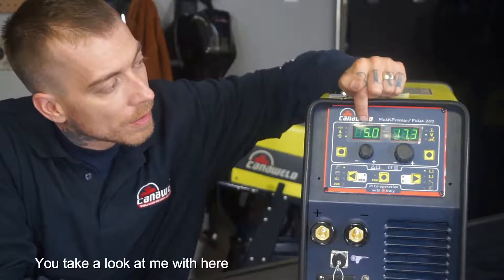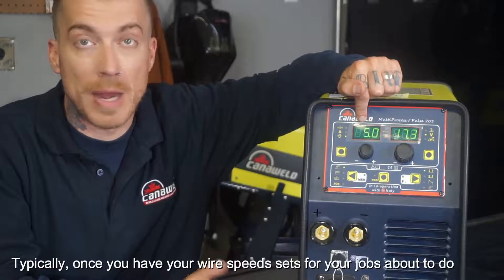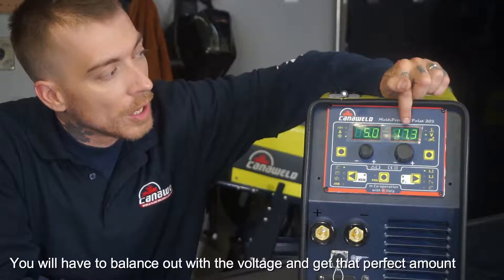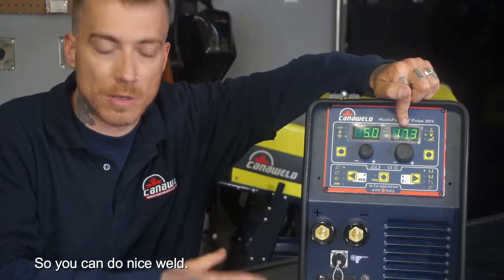If you take a look with me here, this is where our wire speed is measured — right now it's being measured in meters per minute. Typically, once you have your wire speed set for the job you're about to do, you would have to balance that with the voltage to get the perfect amount so that you can do a nice weld.